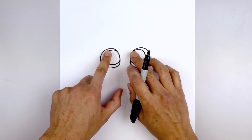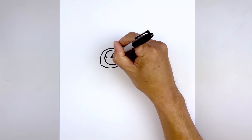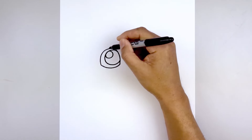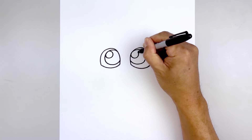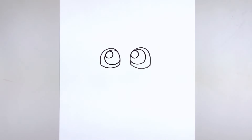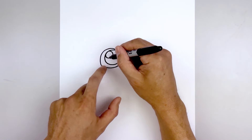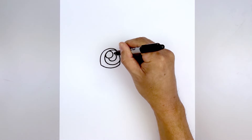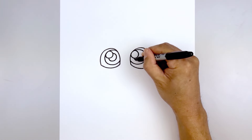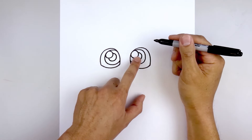Then we'll add a small highlight circle on the top left of each eye. Starting at the top, we'll work our way around and then back out, then line this up on the right and do the same thing. Then we'll add a smaller circle in the center of the iris for the pupil — starting underneath the highlight, going all the way around and then back out. We'll do the same thing on the right, and then fill the pupils in black.